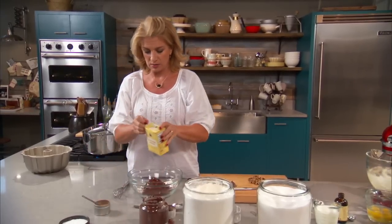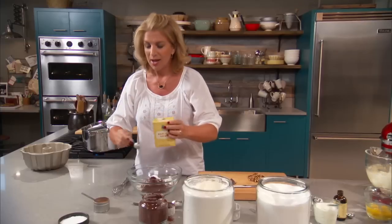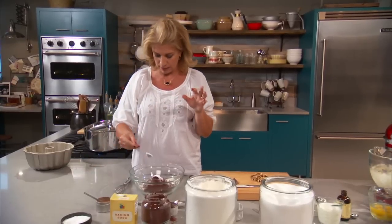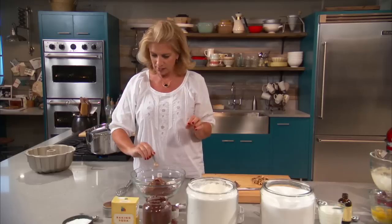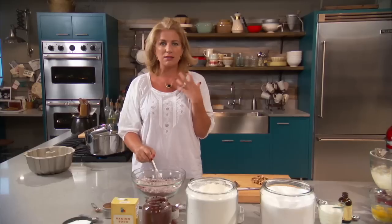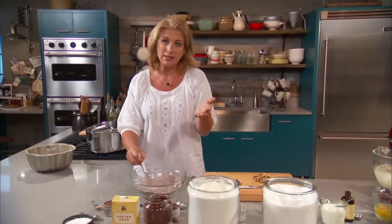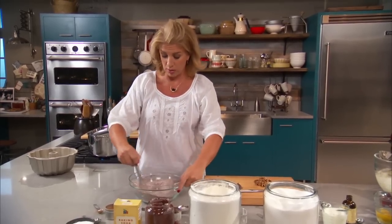One teaspoon of baking soda — dig right in there and get it in. A teaspoon of salt. I have salt-free butter, so I've got a good amount of salt going in here, and I think this makes it. Half a teaspoon of cinnamon. What's incredible about this is that you don't even taste the cinnamon, but when you taste the chocolate cake, it's just got this flavor you can't put your finger on. Cinnamon and chocolate together, when you have the right balance, is a real awesome combo.